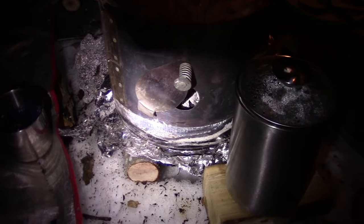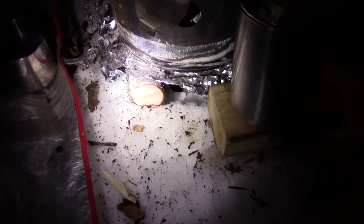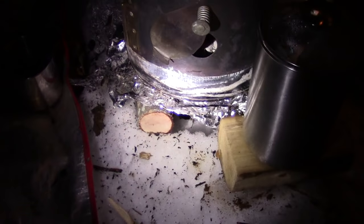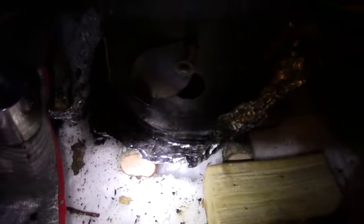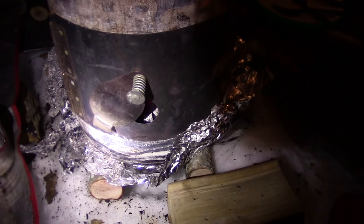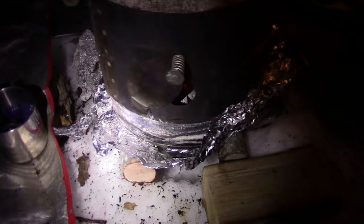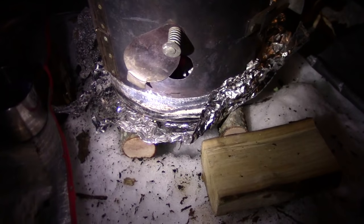Speaking of melting the snow, underneath the stove I've got a couple of logs — about two and a half inches around — one under each side. That's what the stove is resting on. I've also got some aluminum foil over the top of that. What that does is reflect the heat so that it cannot go down into the snow and melt it, causing the wood stove to keep settling down and down.